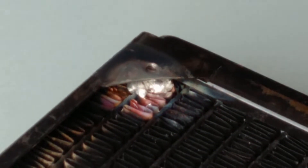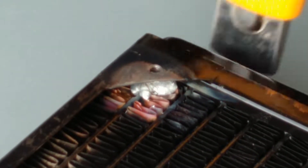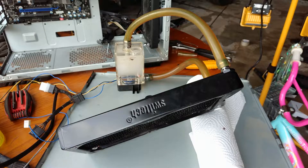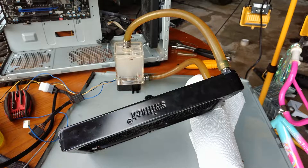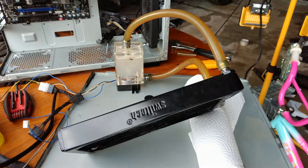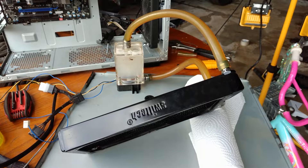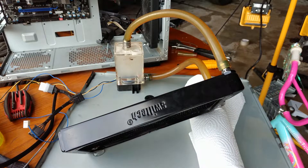I decided to try to braze the leak in the radiator. This was unsuccessful.